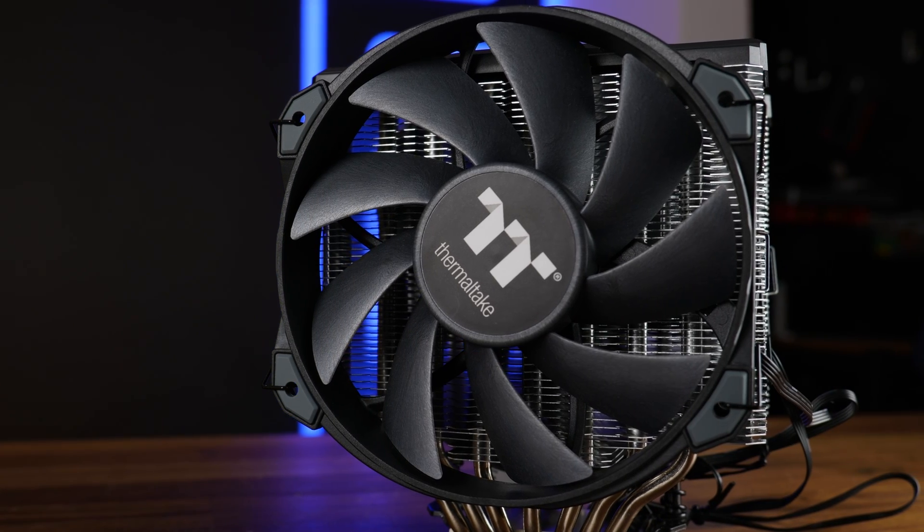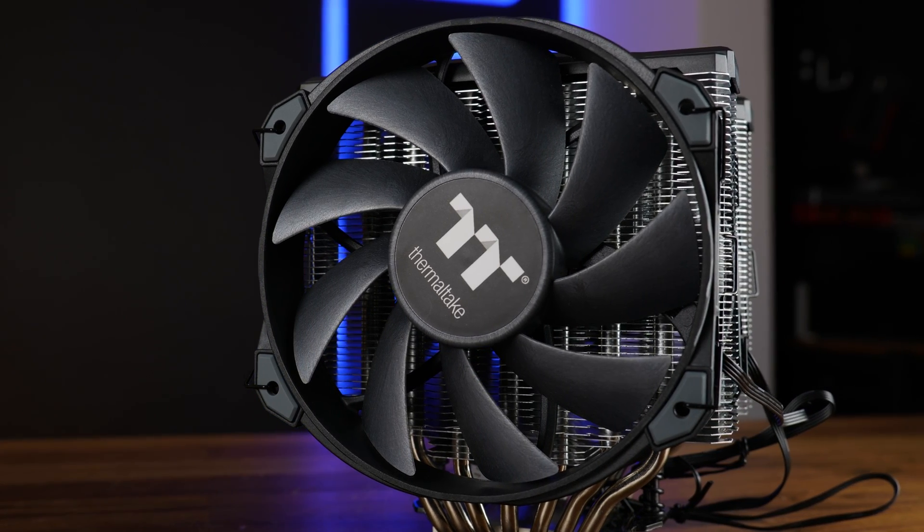This is the Tough Air 710, and if you believe you are up for a treat, buckle up because today it's going to be all about being disappointed.